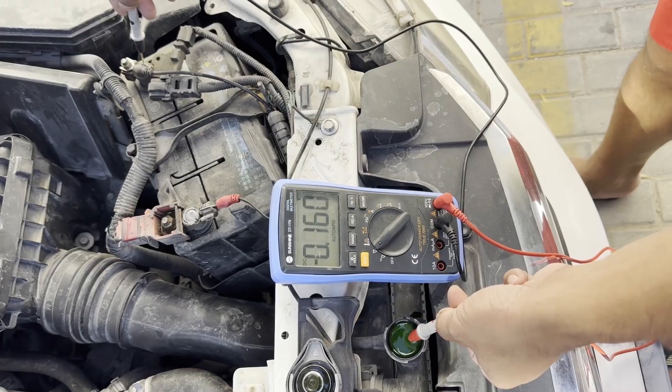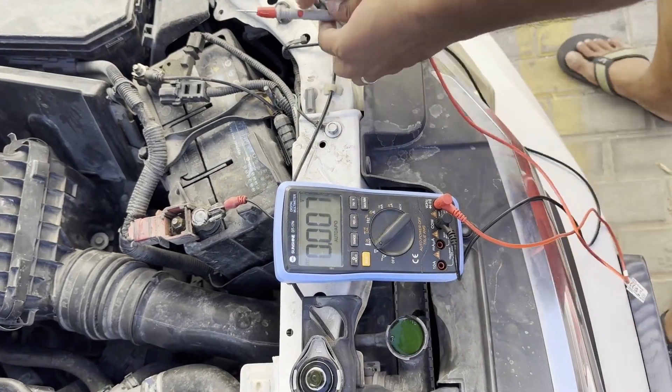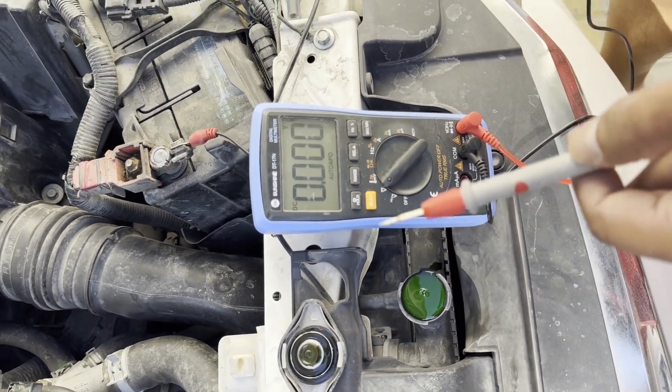Now my car is started. I connect the red probe to the coolant water and the black probe to the negative terminal. You can see that even with the car running, I still have less than 0.3 volts — so the coolant is in good condition.